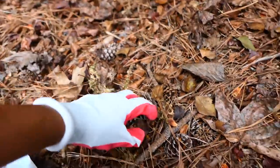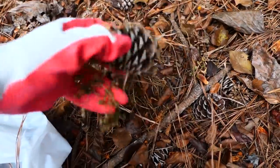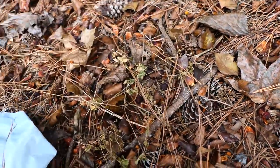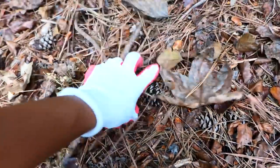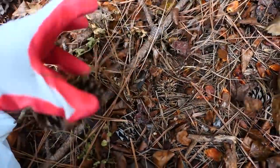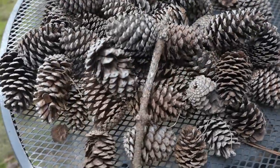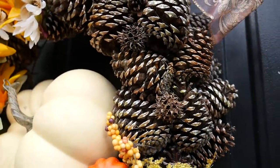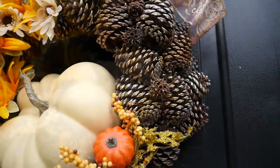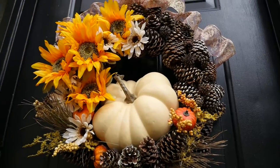I was outside this weekend cleaning up some fall leaves and noticed quite a few pine cones. I decided since there are so many in my yard that I'm trying to get rid of, I might as well put them to good use and make something beautiful out of them. Today I'm going to show you how I took my yard waste and about $12 worth of supplies to make this festive fall wreath for my door.